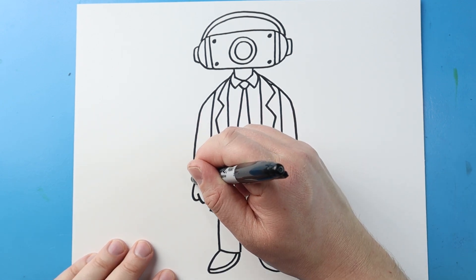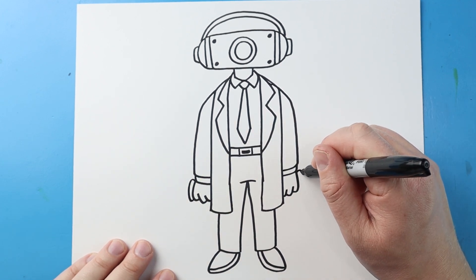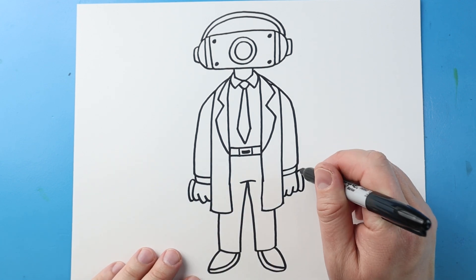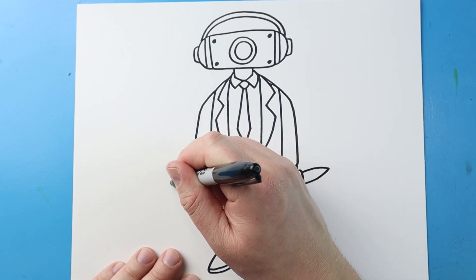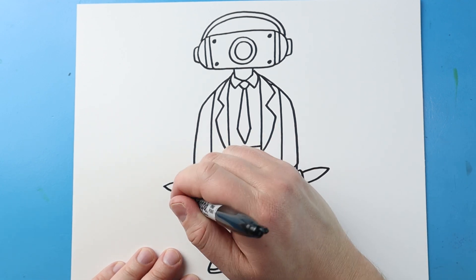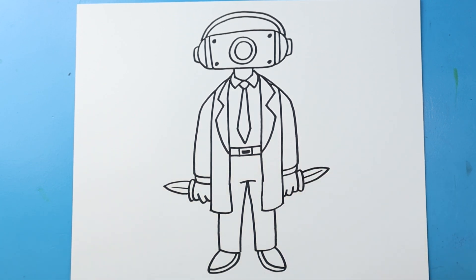Now right here, I'm going to make a line that curves up, down and up. Same thing here — up, down and up. And then he's going to be holding these two daggers, so I'm going to make a line that comes out to a point and back in. Same thing here — out to a point and then back in. I'll draw a line down and a line down.